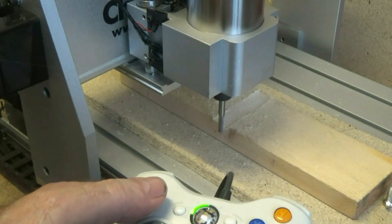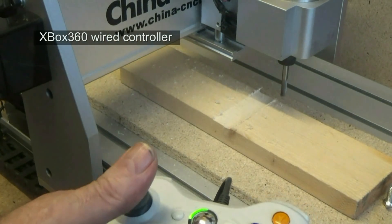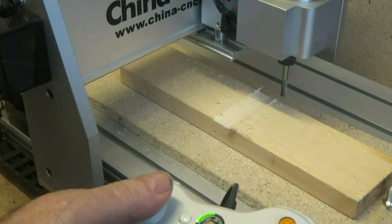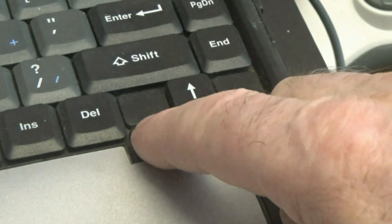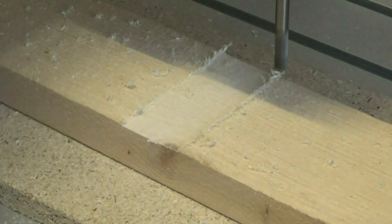I think it was a good decision to link in this little game controller to get to know my machine initially, but I must admit the laptop commands are a little less confusing as you know what is forward, sideward, and upward motion — but then everything is practice.